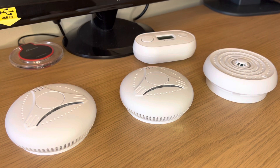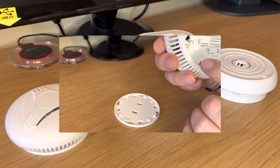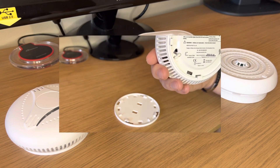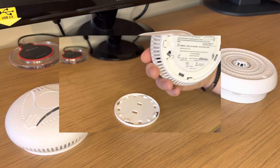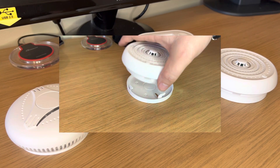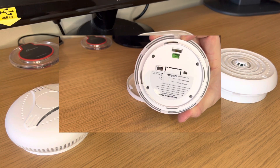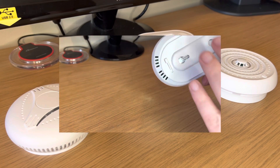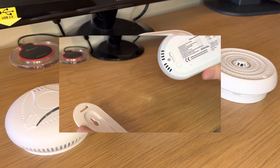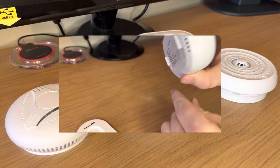Before you begin setup it's important to make sure that all the devices are turned on. On the smoke detector, on the back of the device, you'll see a tab which should be turned from the factory position to the on position. On the heat detector you'll see a sliding button which should be moved from the off position to the on position. On the carbon monoxide detector you'll see a small circle button which should be pressed in far enough for the LCD display to remain illuminated.